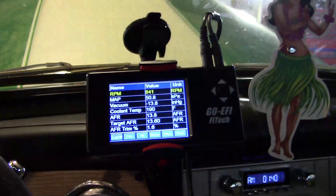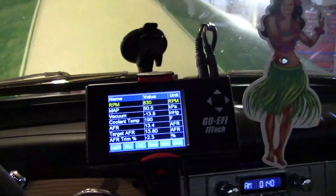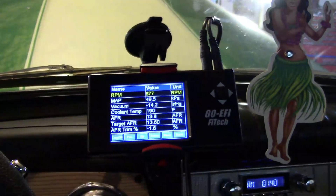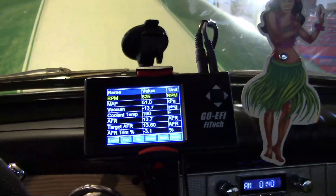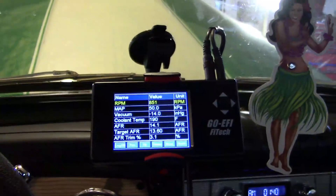Everything looks pretty good here. I'll have to drive it and the system will learn - it'll learn how I drive it. So we'll see how this goes.